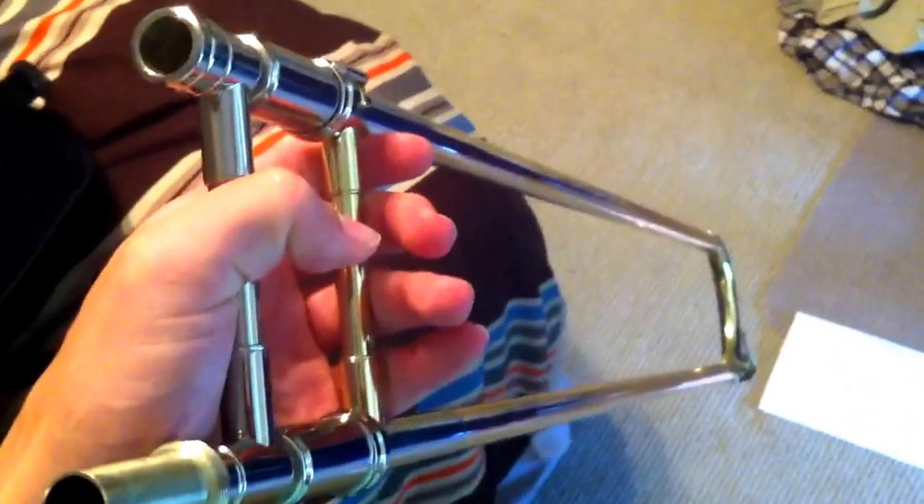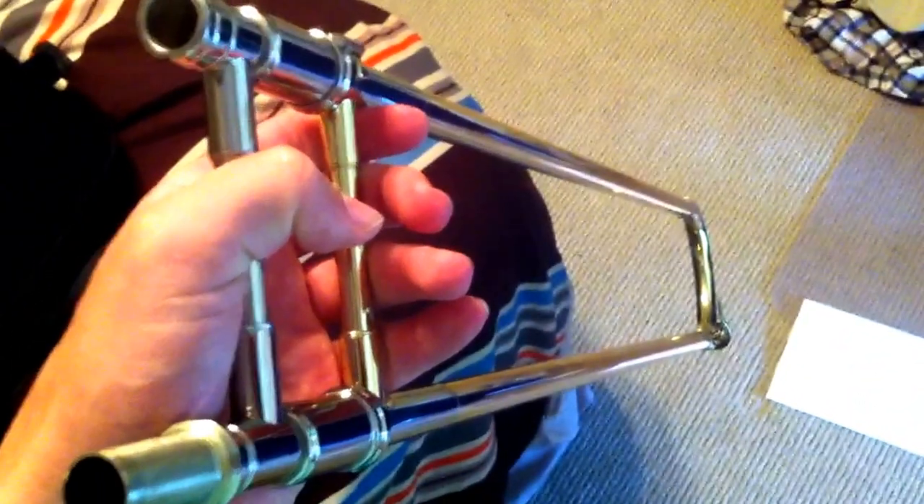Let's get the slide. You kind of have to pull the right side off first to get it out. It's a very nice slide. It comes with some slide cream already on it, but I took that off and put my own Trombotine on it. The slide is very nice.